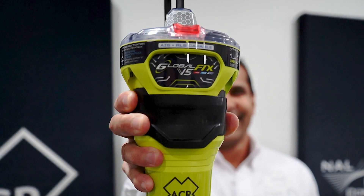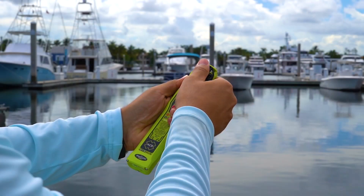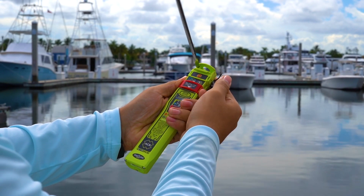The new GlobalFix V5, V6, and RescuLink AIS series of products feature near-field communication, an all-new method that allows for the data inside your beacon to be transferred directly into your smartphone.